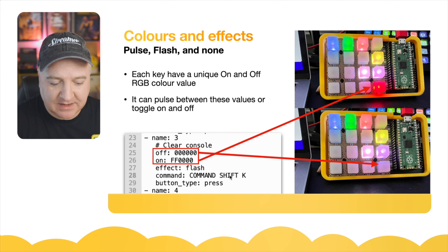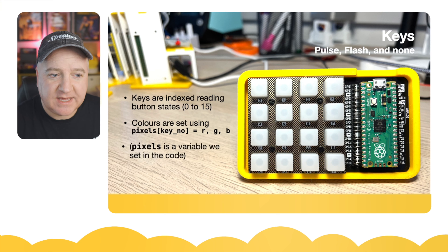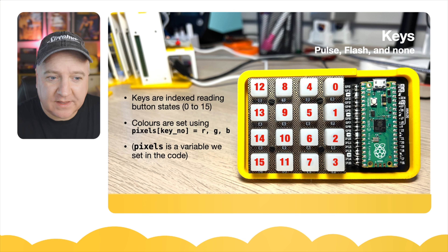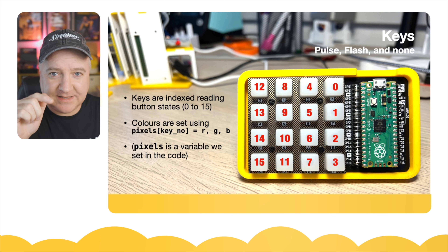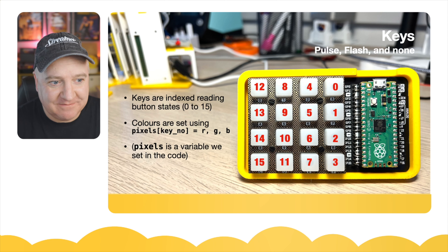The command on that key is Command Shift K, which I've set up to launch Keynote. So the keys themselves — let's look at how they're actually indexed. There is numbering on the keypad going from 0 to 15, but they're actually not wired in the expected order. Going from 0 on the top right: 1, 2, 3 down, then 4, 5, 6 in the next column, then 8, 9, 10, 11, and the very first column is 12, 13, 14, 15. I'd take a screenshot of that if you're doing any configuration — it makes editing the YAML file so much easier.